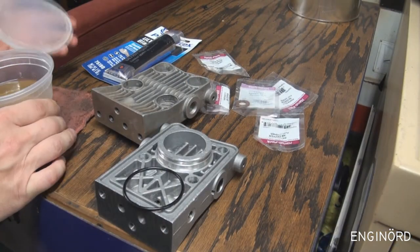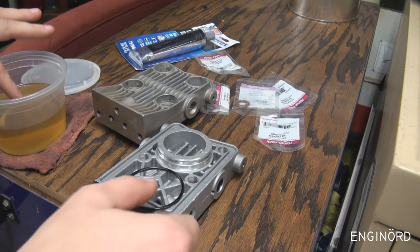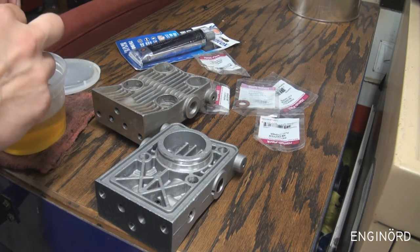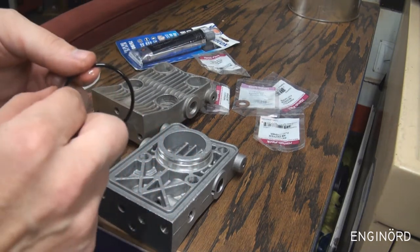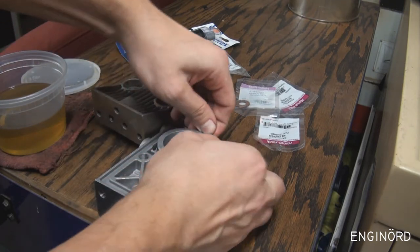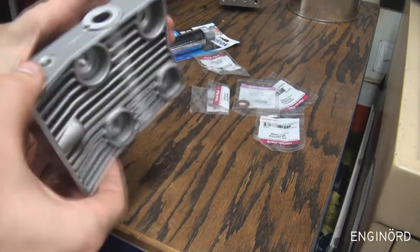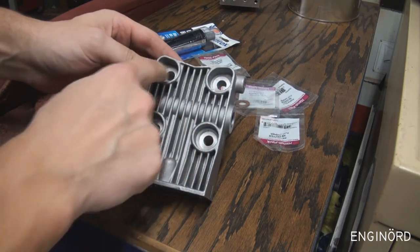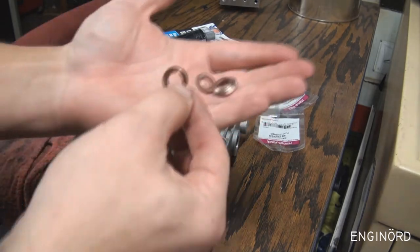First thing I'm going to install is the o-ring. This is some hydraulic oil I saved when I disassembled it. I'm just going to put some oil on the o-ring to lubricate it, and then it should just go and snap in like so.